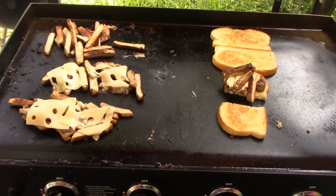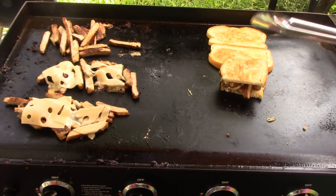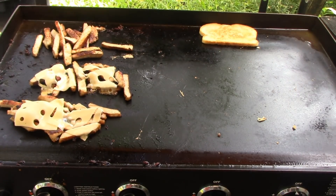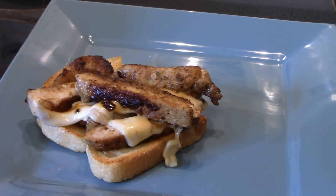So you get the idea — put the pork and cheese onto the bread and assemble your sandwich. Then you can put your sriracha mayonnaise on there and some slaw on top, though I'm going to eat my slaw off to the side.